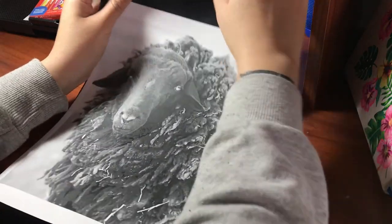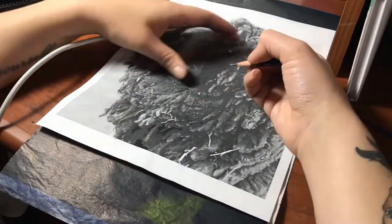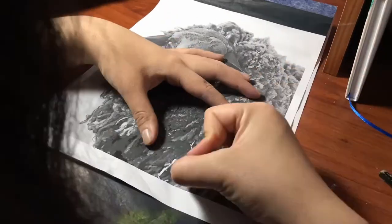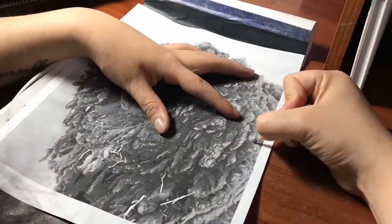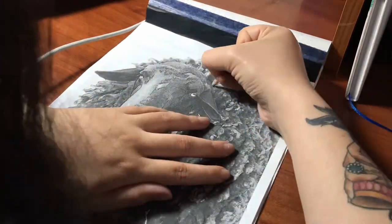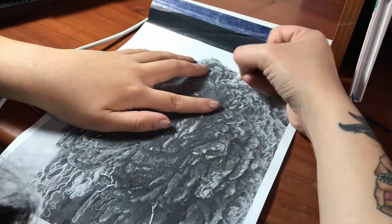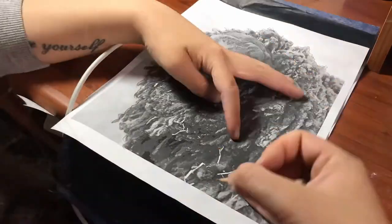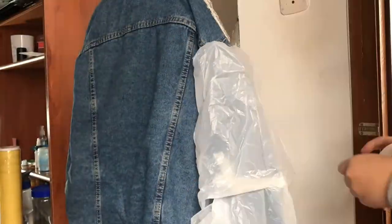Here I'm using ectograph paper to create a stencil and then transfer the guide to the jacket. The paper I'm using is the one that tattoo artists typically use to transfer designs to the skin, and I figured I can use it as well to transfer a design to a jacket.